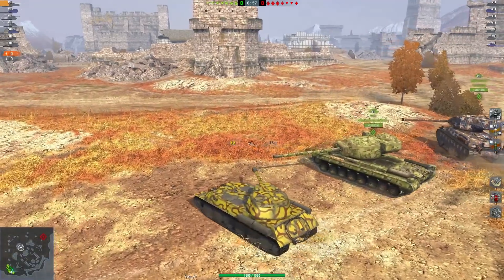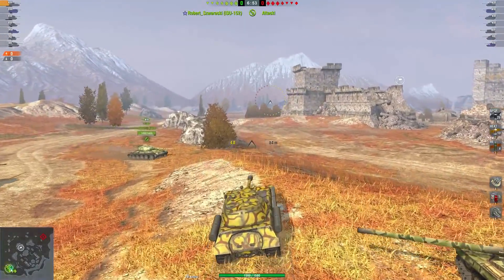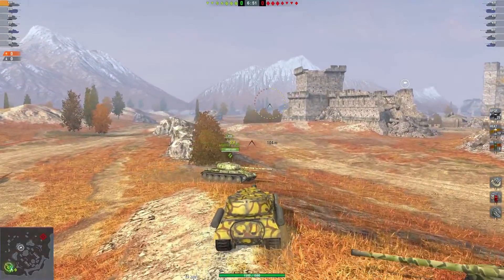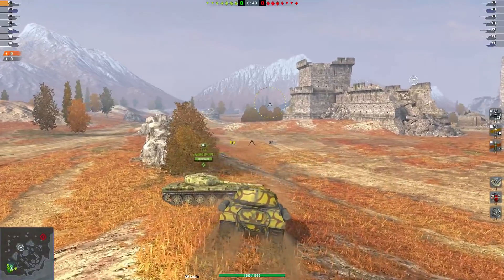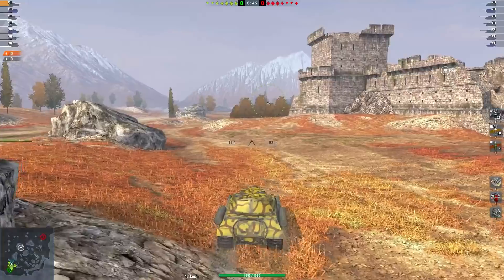Hello everyone, Pentuf here today for a new in-shop video concerning the IS-2SH and the IS-130, because they are both available in a bundle for approximately 10.5k gold. We're gonna see if the tanks are worth it or not.